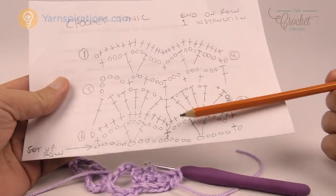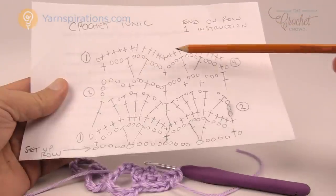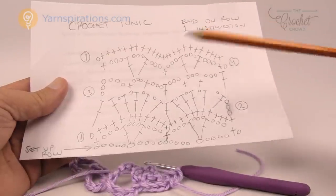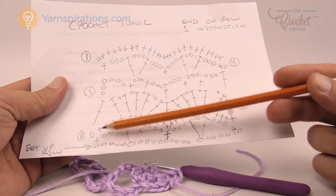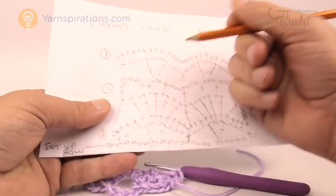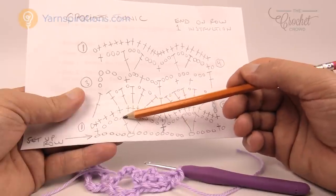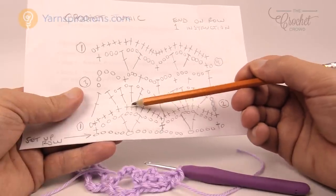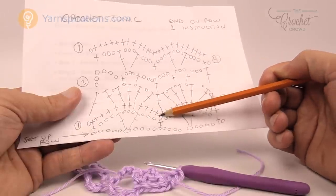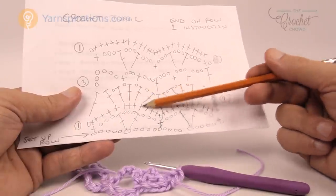Coming back to my diagram, rows one, two, three, and four is all that needs to be done, and I have row one again just to show you it is a repeat. We also have to end on instruction number one. So in row one we're going to chain up one and single crochet into the same stitch. Then there are three single crochets into each one of the chain three spaces, and one single crochet into each stitch. This is a really easy row across — you just look for the chain threes and make sure you put single crochets into each one of the stitches that you run into.